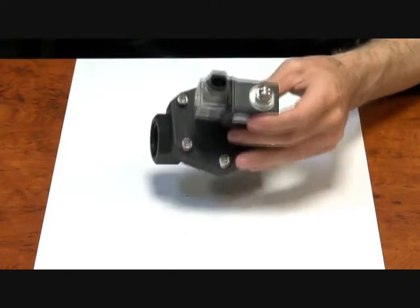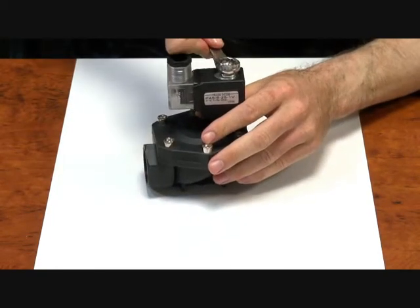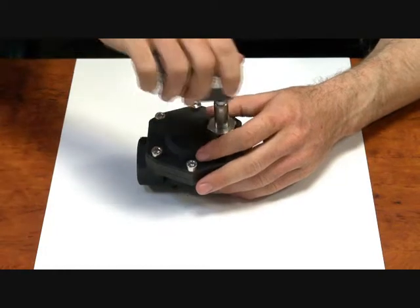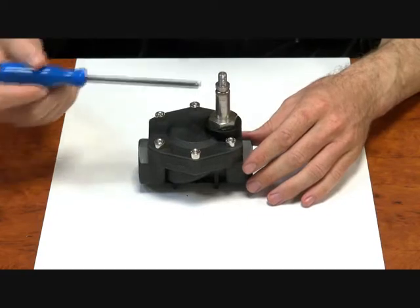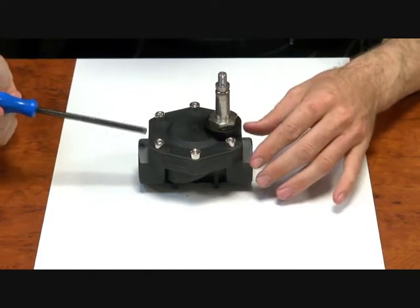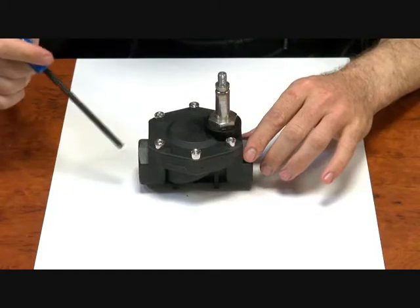Now we'll take this apart just to show you how it works. We'll take this top nut off and slip the coil off. What we're left with now is just the body and the operator. Just a note on nylon — specifically we've got a glass reinforced filler in here. It makes it a bit stronger but you can crack it if you over-tighten the ports. You can crack the body.